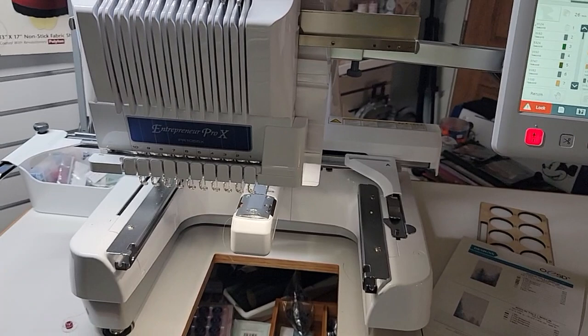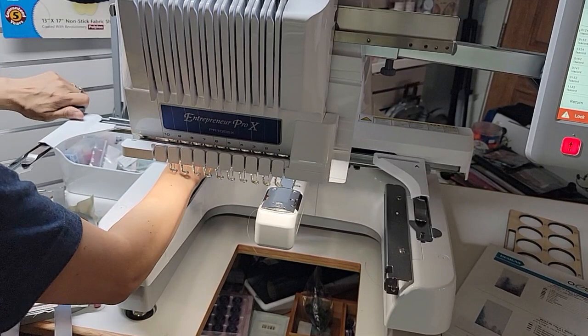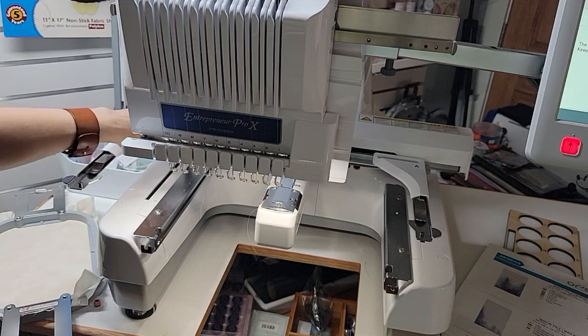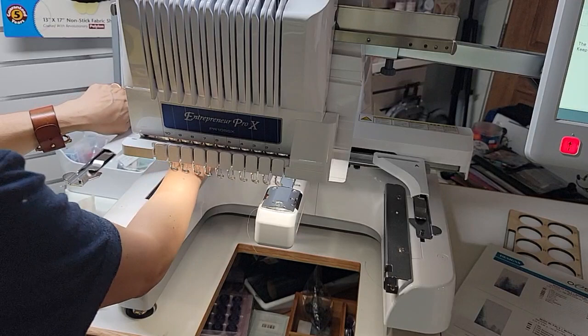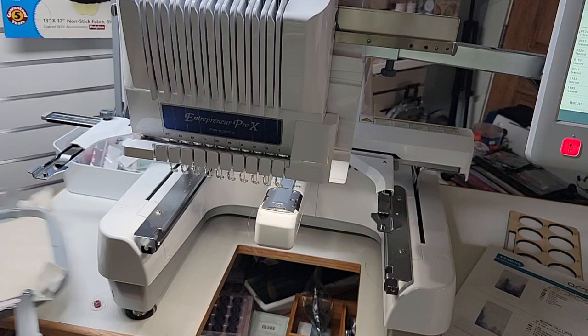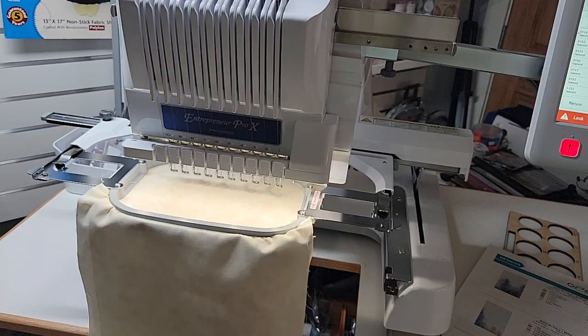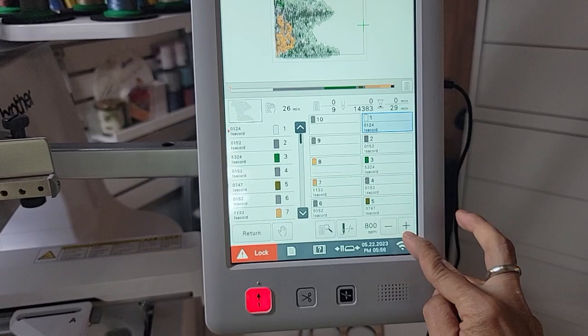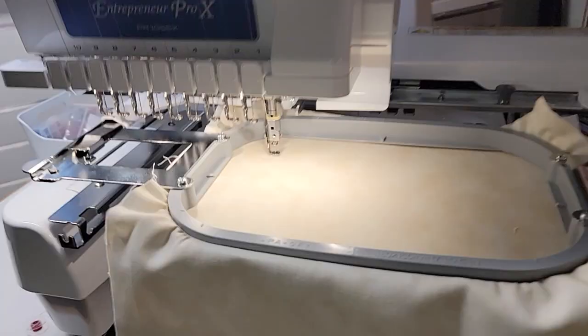I'm going to take this, come back over to the machine, and slide it on. The first setting is 4x4, the next setting is your 5x7. This inside screw — not the outside screw, the inside screw — that's the important one that tells your machine what size hoop you're using. I usually stitch at 800 stitches per minute, but since I'm in the room we'll go 1000 stitches per minute. This is your lock and unlock button and we're off to the races. You can go work on whatever you want and just let the machine do the work for you.